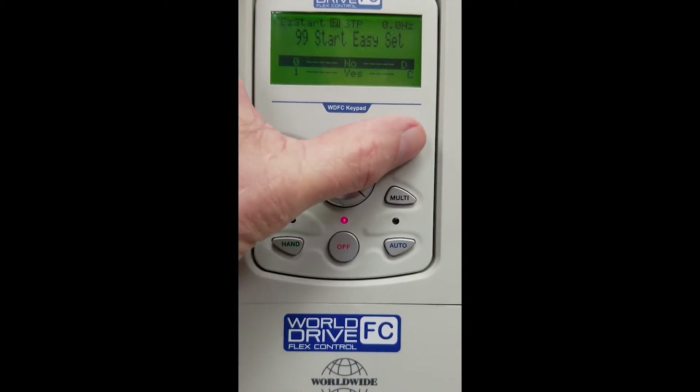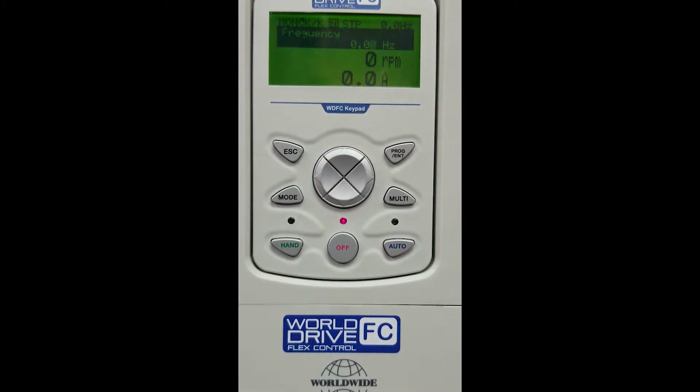Arrow up to No and press Enter. From here we need to program our drive to recognize that we're going to be using the start/stop and the speed pot. We will do this by pressing Mode.